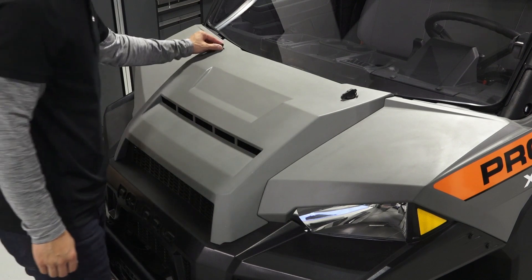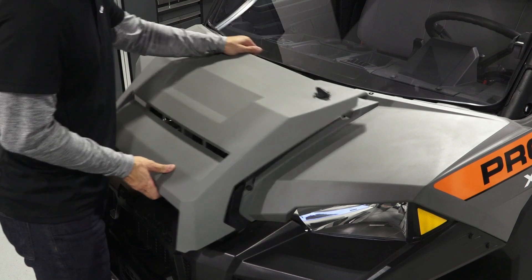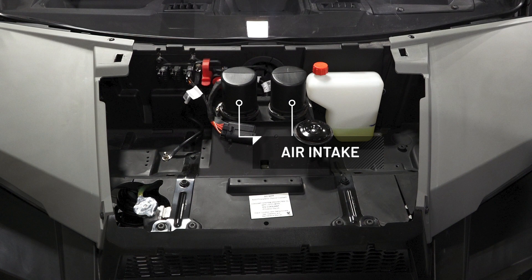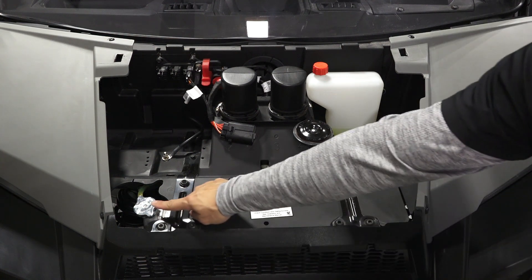The hood can be lifted by turning the quarter turn latches and pulling back. Underneath the hood you'll find the brake, air intake, coolant overflow bottle, and the radiator cap.